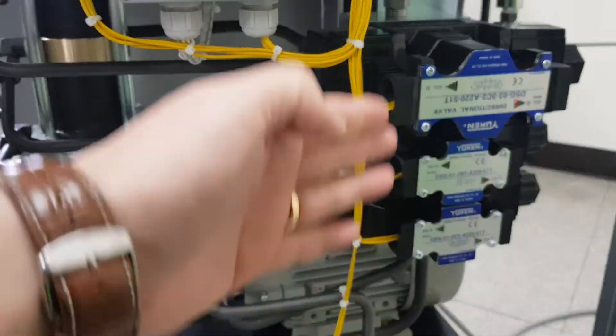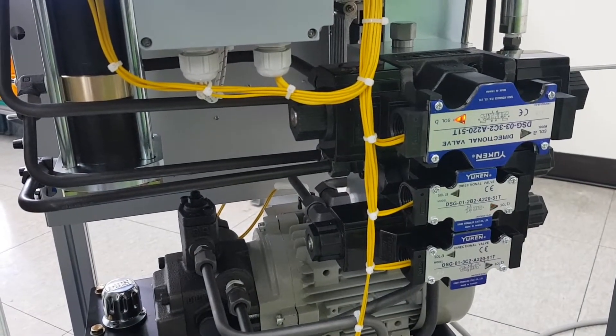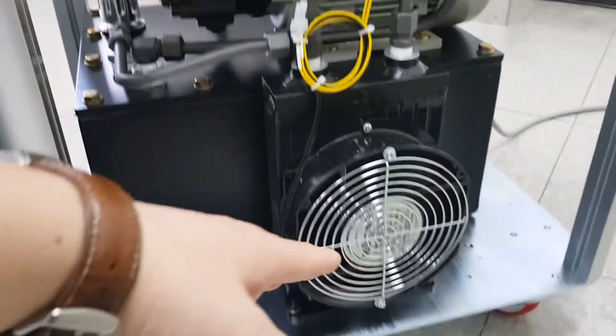There are three solenoid valves to provide the electric signals. Water and pump, oil tank, and fan. The fan must be on all the time.